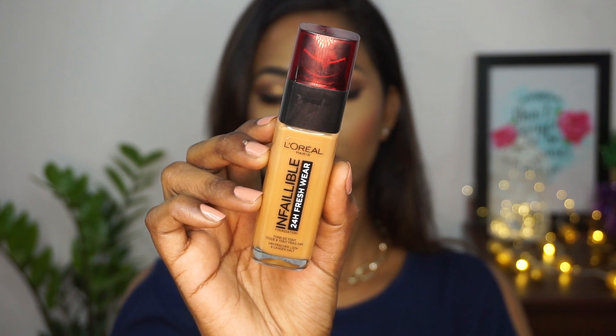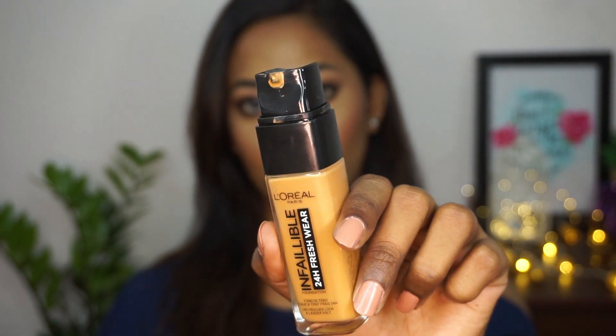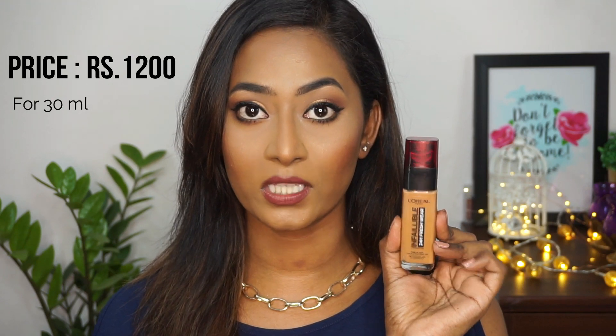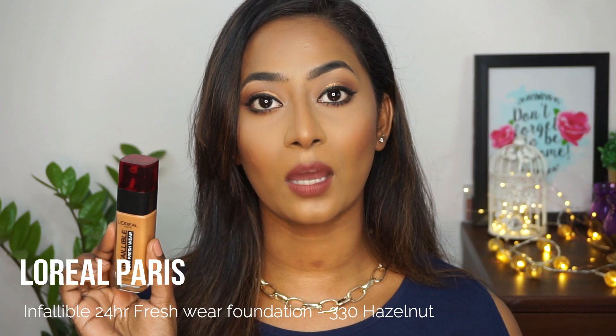First thing first, let's talk about the packaging of the foundation. It comes in a glass bottle with a plastic cap and a nice pump to dispense the product, which is amazing. This foundation contains 30 ml of product, which is the standard quantity for any foundation. The price is 1200 rupees per bottle, and the shade I have is Hazelnut, number 330.